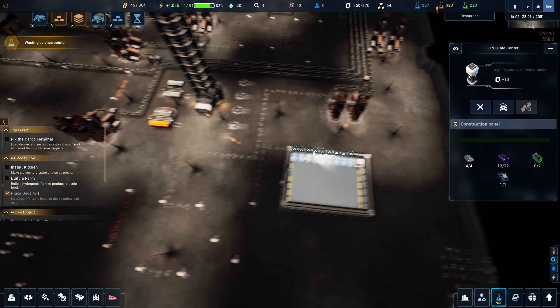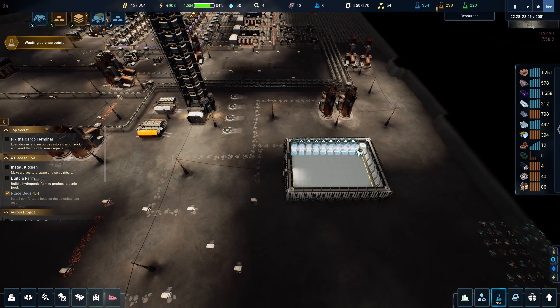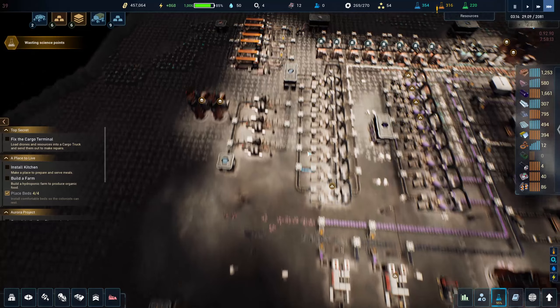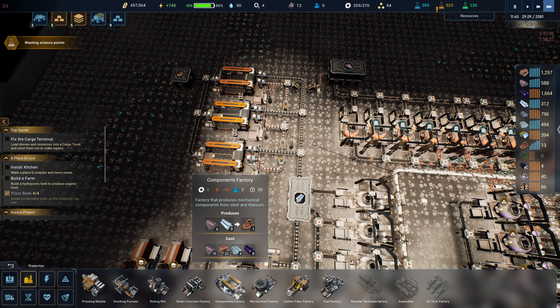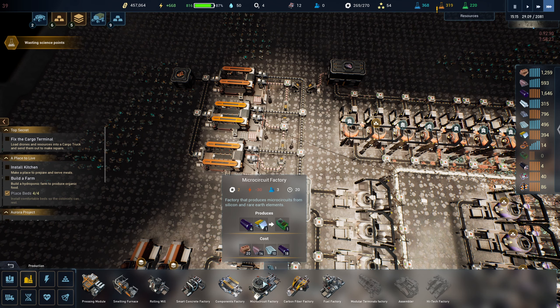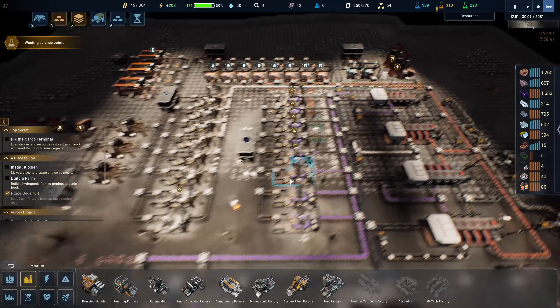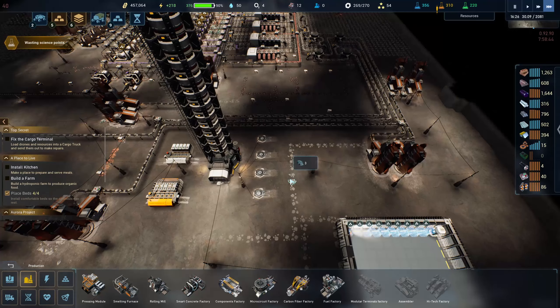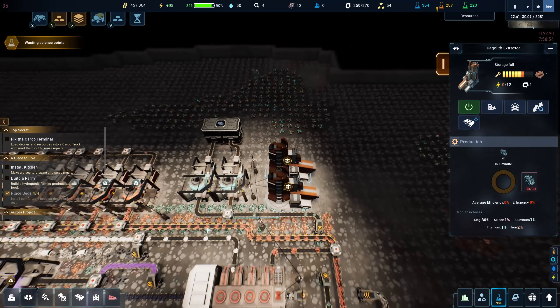Do I have the computer chips for those? I don't. We're going to need to start making computer chips. What do computer chips take? We actually have to start the rare earth metal processing right now — we can't even start making microchips without it. So we've got to figure out where we can steal a couple bits of CPU.